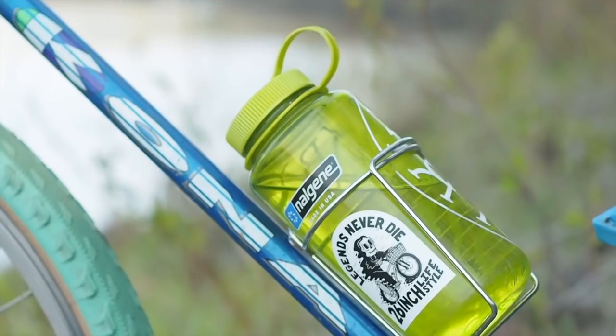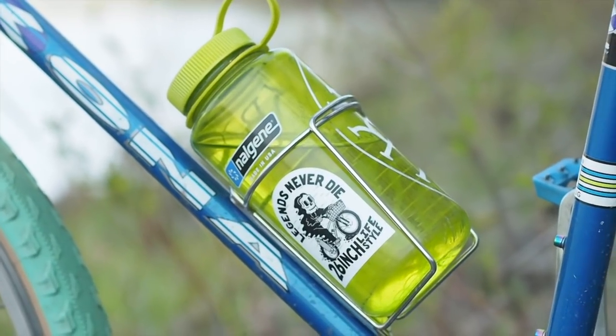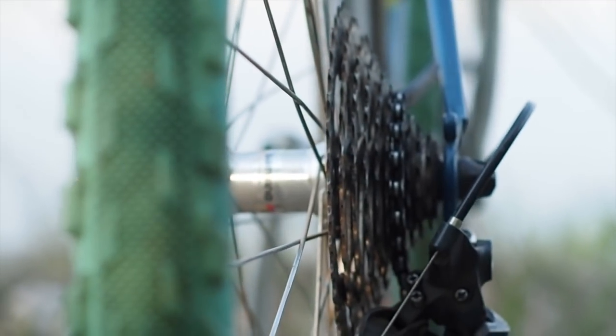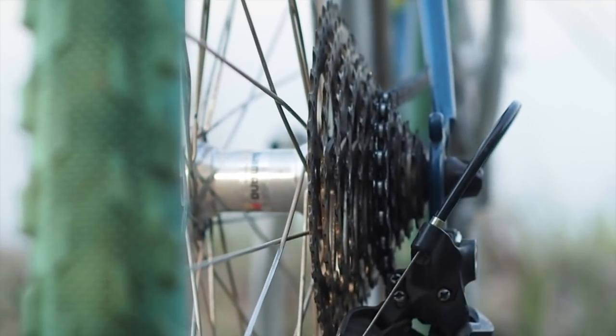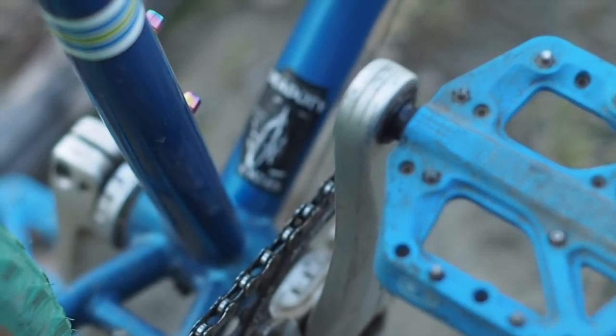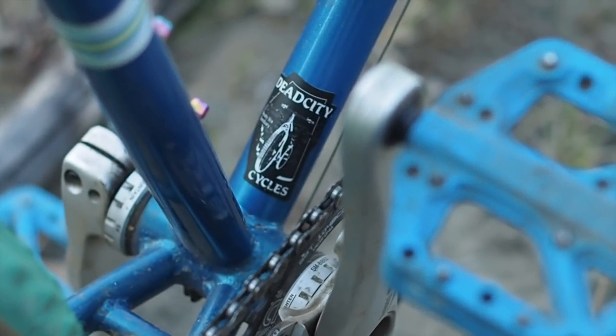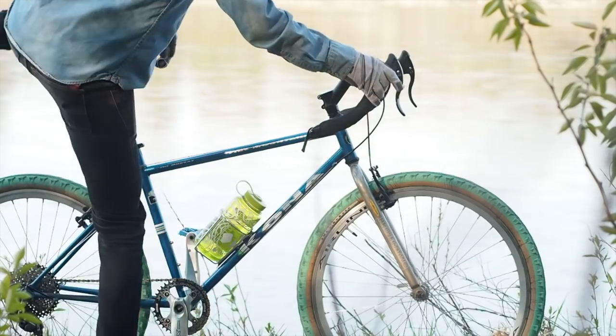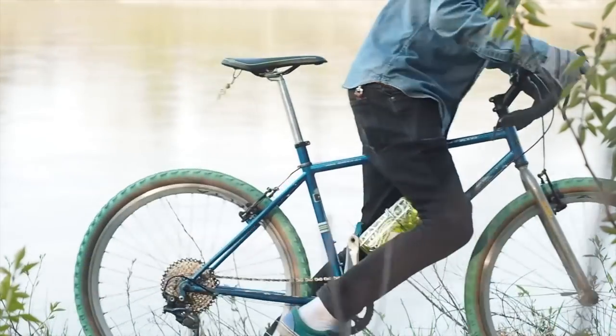This project started from the sticker design that you see here. The Legends Never Die design prompted an Instagram follower of Mitch's to offer up the Kona Fire Mountain frameset for free, to see it get built up and never die. Following a philosophy that I've managed to scrape by my entire life with relatively unscathed, Mitch employed the help of tech-hungry mountain bikers hunting for the latest and greatest, acquiring their rideable condition take-off parts, assembling this impressive 1x10 drivetrain for impressively low dollars.